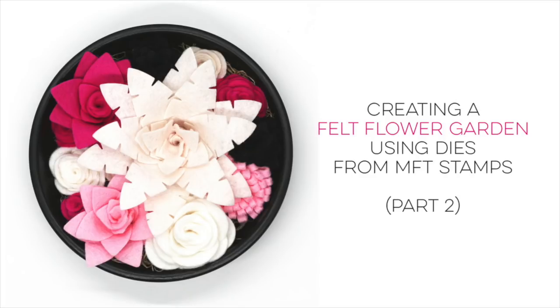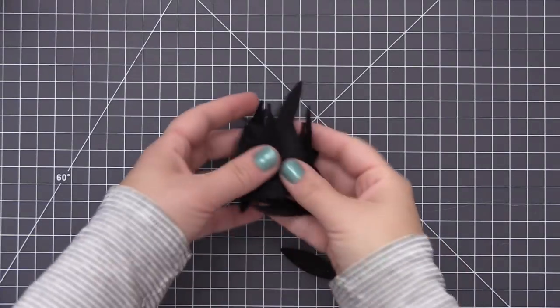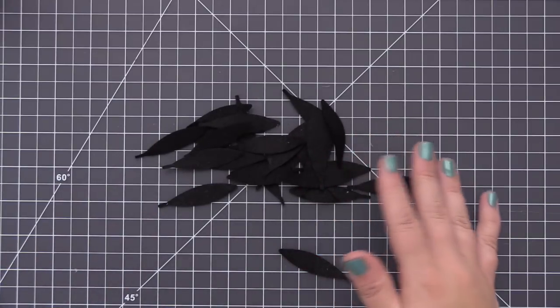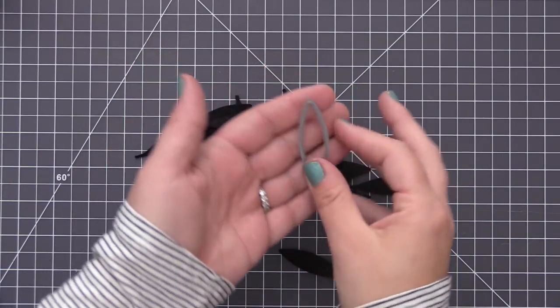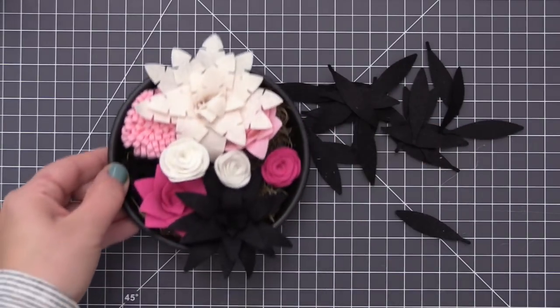Hi everyone, it's Stephanie here. Welcome back! In today's video we are going to be moving on to our next three flowers in our MFT felt flower garden. Video number one shares the creation of the first three flowers, so if you haven't seen that one I will link it in the description box down below. Now in today's video we are going to move on and create three more flowers.